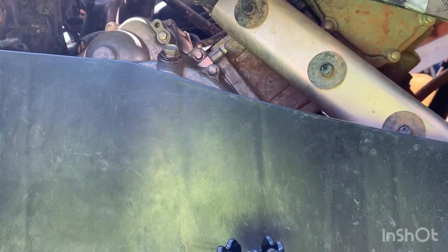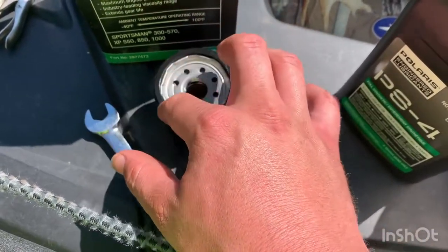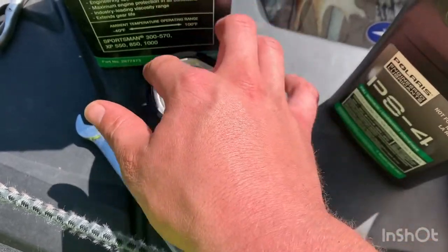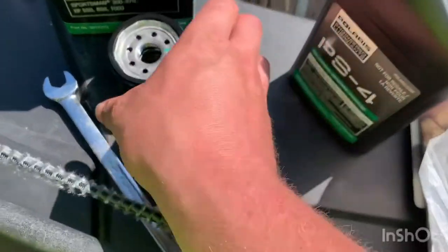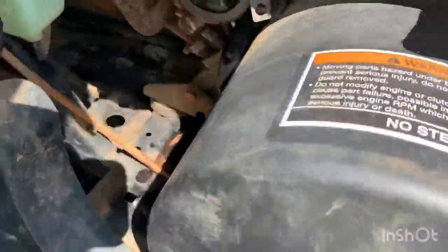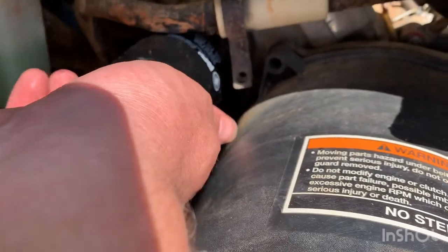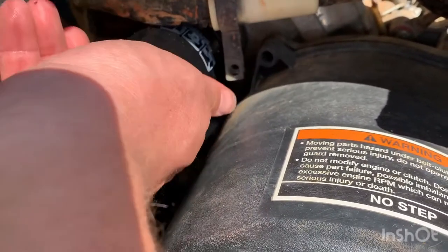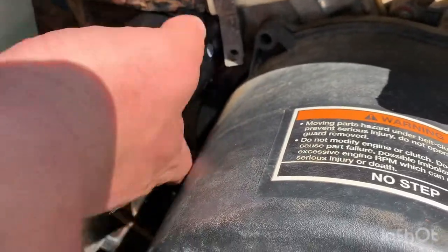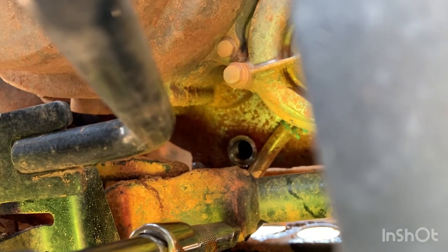We're going to let this drain out really good. Right here I'm going to go ahead and lubricate this o-ring — I guess it's a gasket, not technically an o-ring — just to keep it from tearing. I'm going to put a little bit on there, and also make sure the old gasket is not still on there. We're going to reinstall the new filter, make sure we don't cross-thread it, snug it down pretty good. You don't want to over-tighten it, but get it decently snug. That's our plug — now this is a giant pain in the butt.